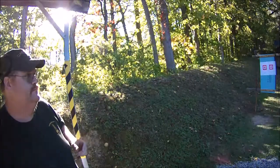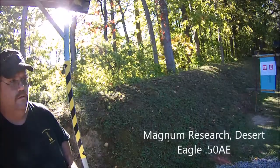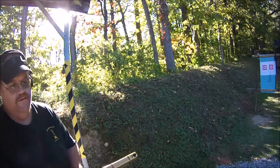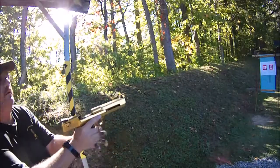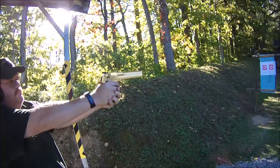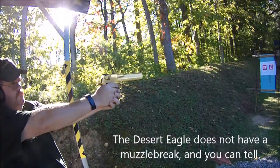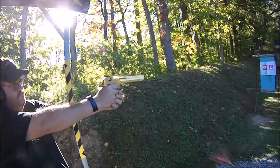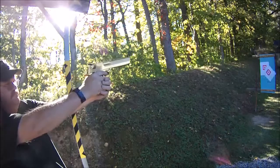We're going to try out the Desert Eagle from Magnum Research. Who makes that? Magnum Research. That's right. It's a .50 AE Action Express. Someone was told to take a shot.